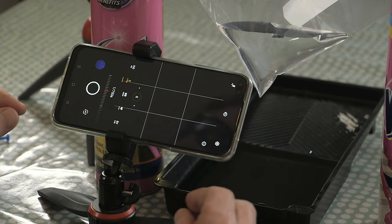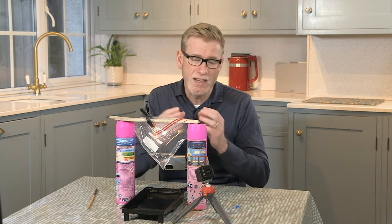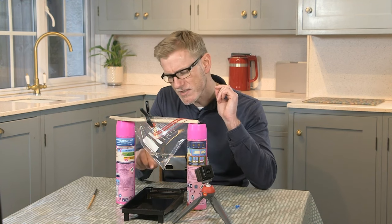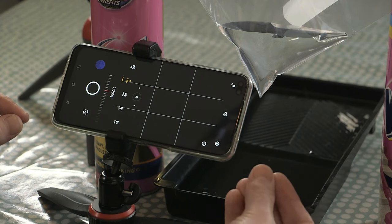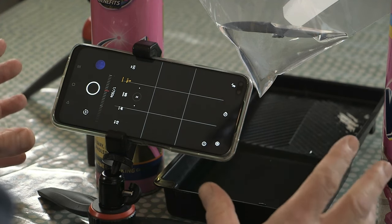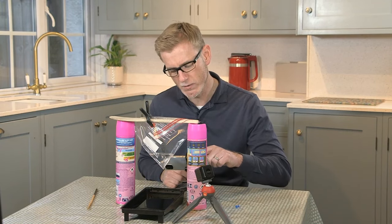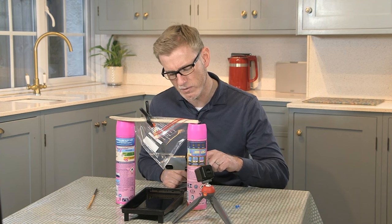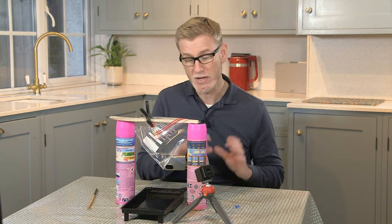Next is S, which is shutter speed — the fraction of a second the camera captures light from the sensor. Because we're trying to freeze a moment in time — this water droplet falling from the bag into the tray below — we want a very, very fast shutter speed. We're talking hundredths of a second here. I'm going to go with 1/250th of a second for now and see how that works, but we can tweak it later.